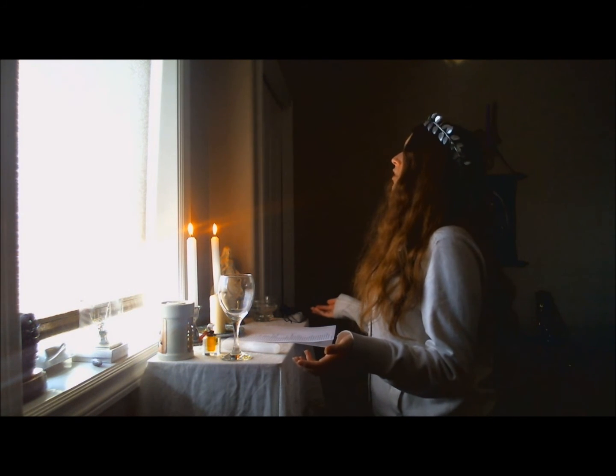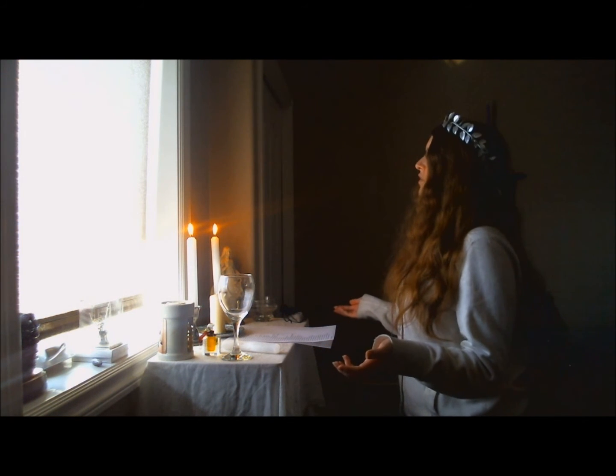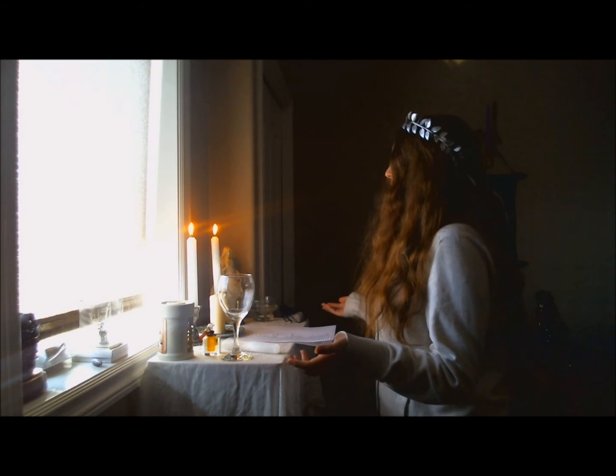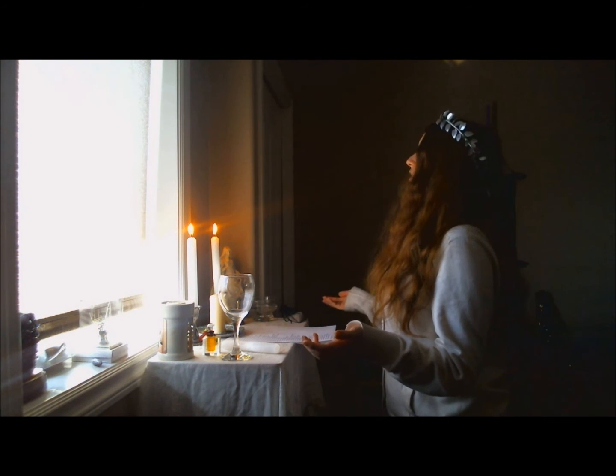I believe in you, oh goddess of goddesses, that you are the eternal mother of life. I believe, oh goddess of all goddesses, that you are the eternal mother of love.